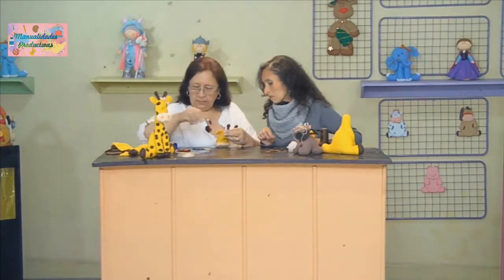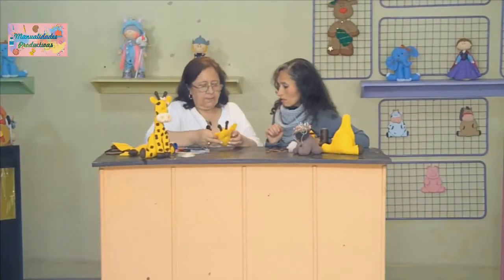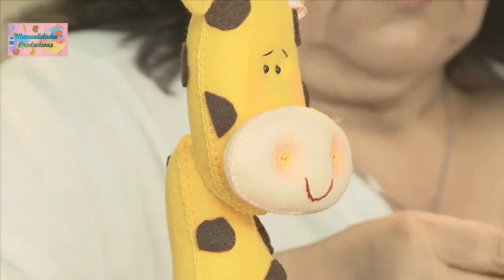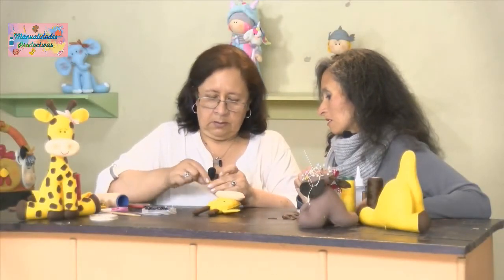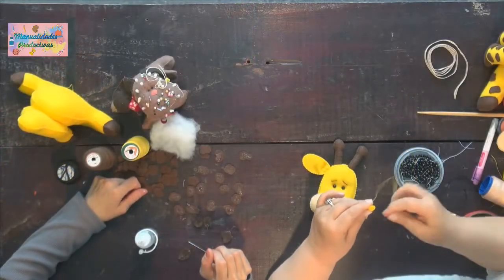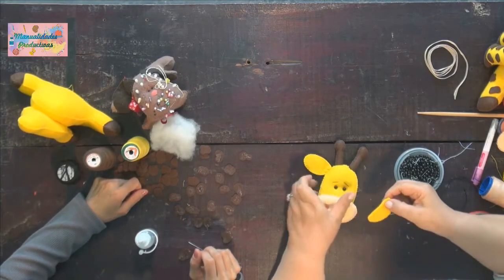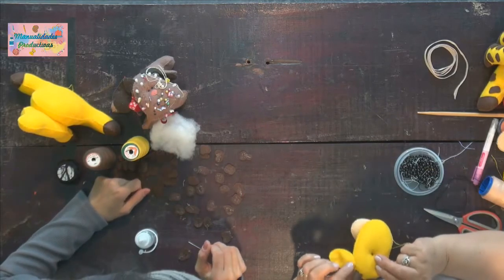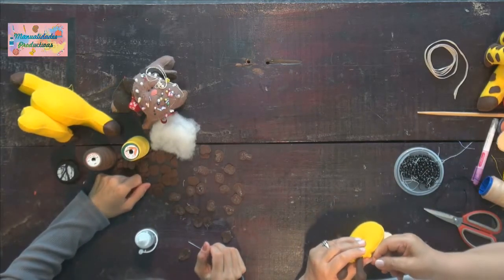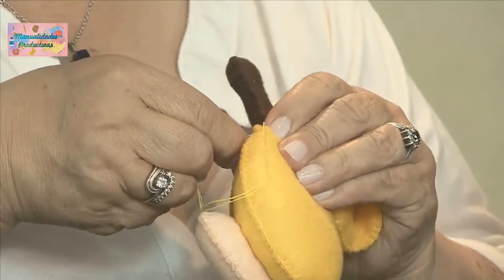Lo mismo hacemos con la otra orejita. Ahí sí nos toca cortar y colocar la otra, porque esta no tiene todavía el princesito. Si tuviera el princesito, habíamos podido cruzar por dentro. Entonces hacemos primero el princesito hacia adentro, el nudo queda escondido entre las dos telas, y la pegamos a la misma altura de la otra, cerca al cachito.